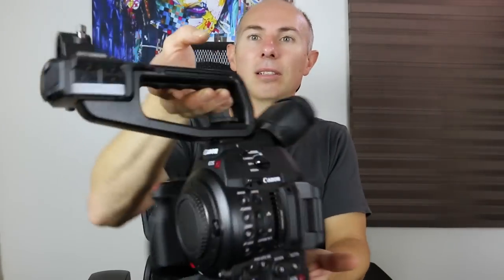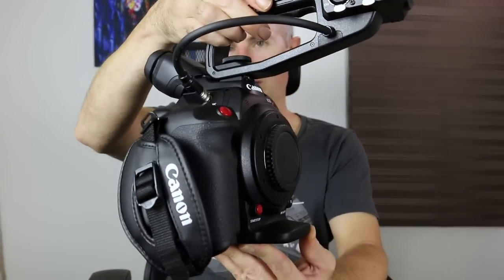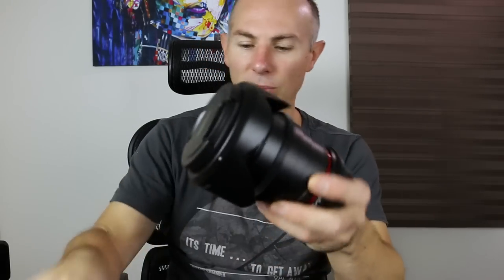I'll introduce you to some of the participants for this event. The main participant is this camera — the one my videos are shot with now. This one hasn't really been out and about at all; it's just stayed here in the studio. But my other camera goes out and about and is treated much more roughly. I also have an old little GoPro-style camera, and some lenses that are going to need cleaning.